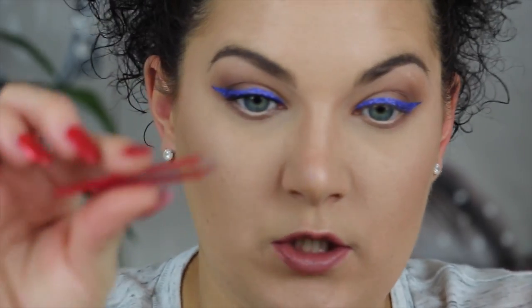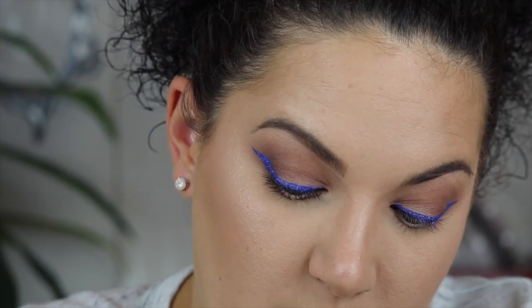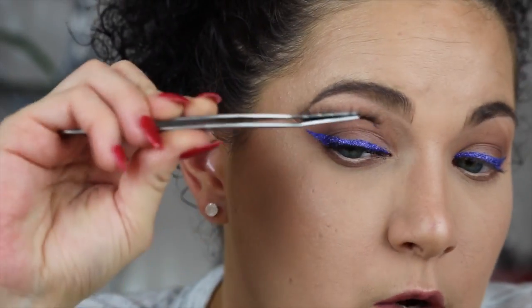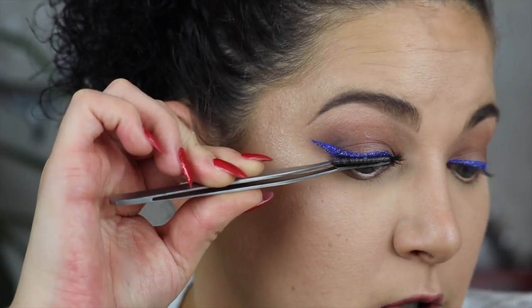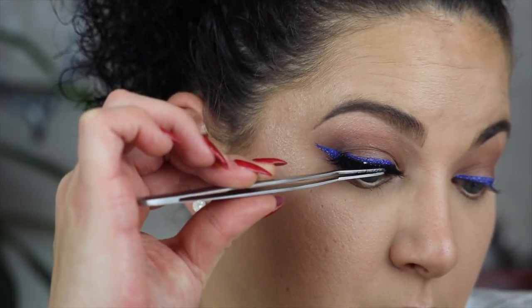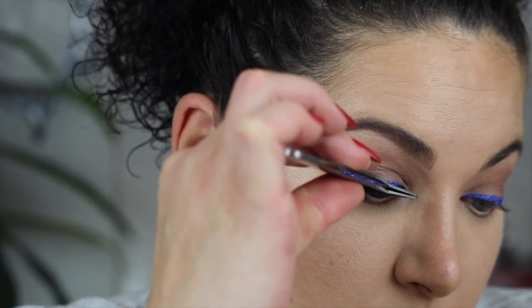After that, take your tweezers or your lash tool — whatever works best for you. It took me a while to get used to using tools; now I can use my fingers, but I'm going to show y'all with a tool. Go in here, look down, and you want the lash to face up. Get it as close to your lash line as possible but not on your lashes. Then take the corners and press them in, and there you have it — you have your lash.